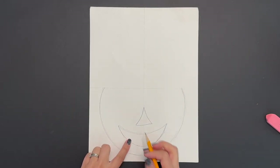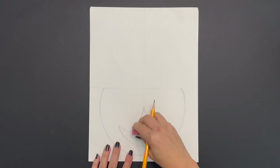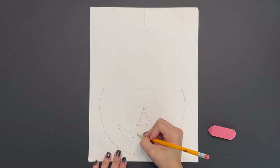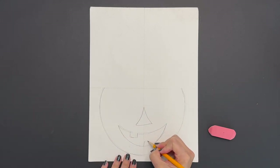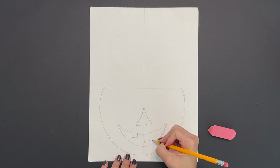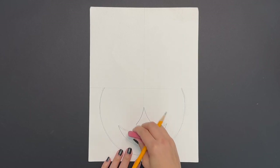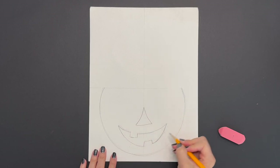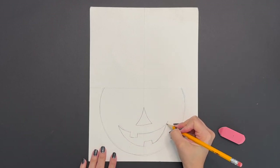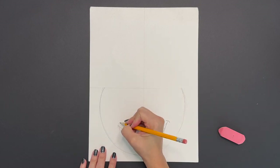Now it's time for some teeth. Draw a little square shape inside the curved line that you just drew on the left hand side, then erase that line. Draw another square-like rectangle shape on the bottom part of the curved line. I also like to put two little curved lines on each side of my mouth — one on the right and another curved line on the left.